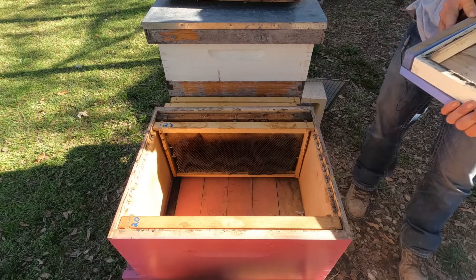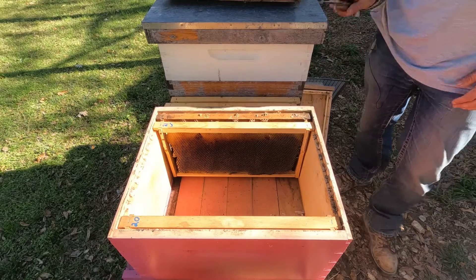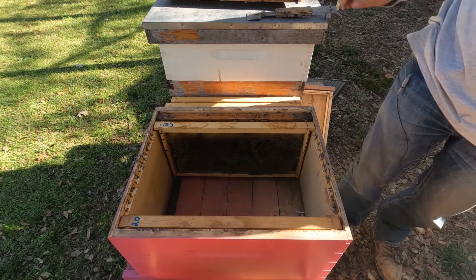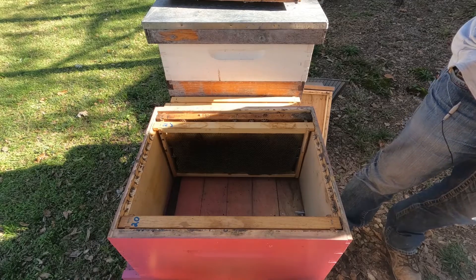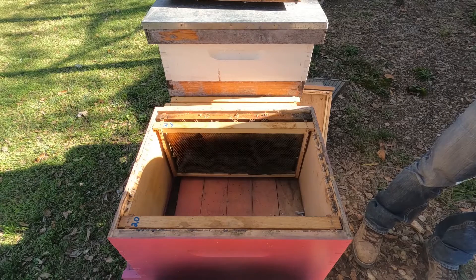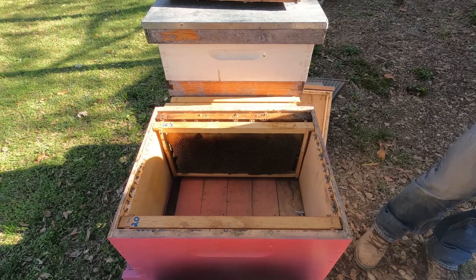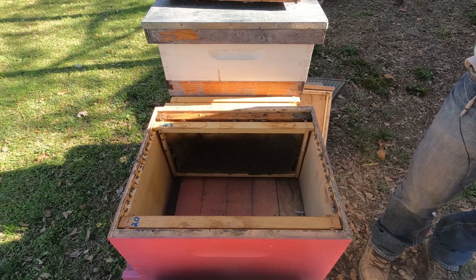Make sure our queen isn't in the lid — she isn't. Whenever I move the frames out of the nuke into the new box, I'm going to make sure they stay in the same order they were taken out. That way everything's in the right place for them — they know where all the pollen is stored, the honey, and the brood, so everything stays in the same order.